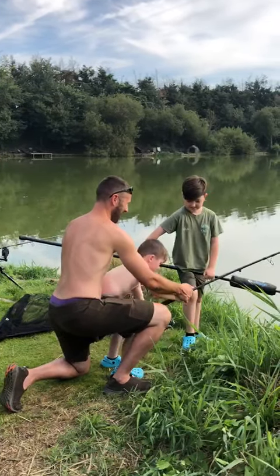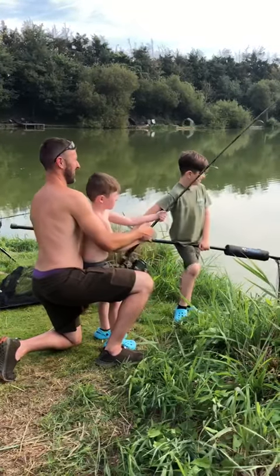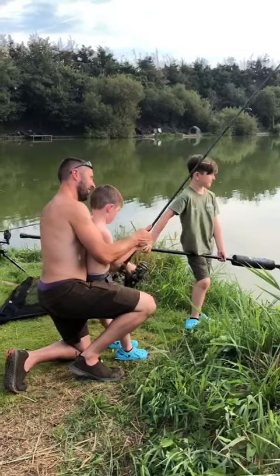Once the rod's down there, pull up. It's hard work, isn't it mate? It's giving some then. That's it. Then when you reel the rod, tip down like that.